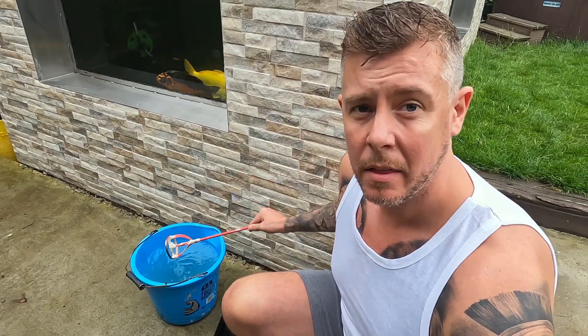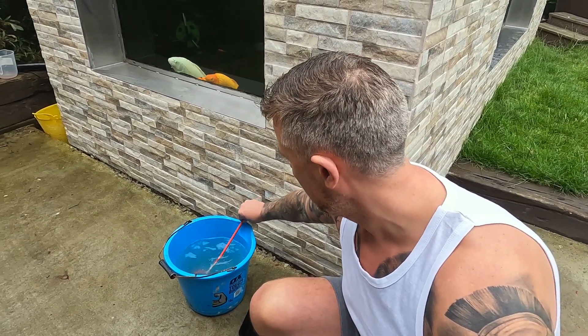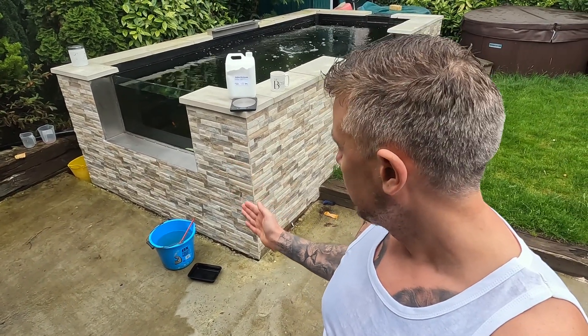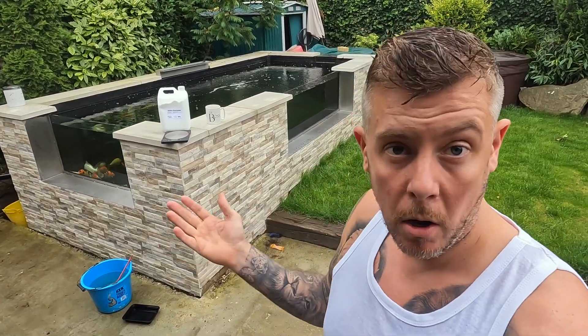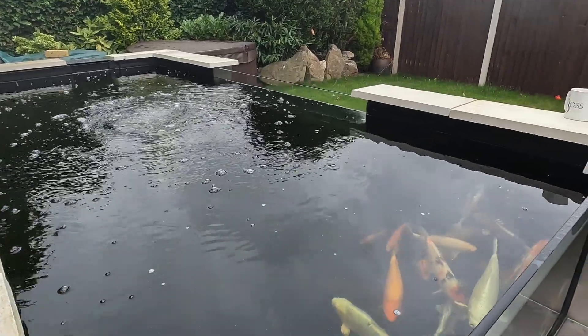So now this water we have here - I'll whisk it again before we put it in - its alkalinity level is probably about eight, and that is what is going to stabilize or increase the KH to look after the pond water. We're going to add it slowly, sensibly, and methodically over the course of today, then test it tomorrow morning. I want to raise the KH up to seven or eight, so if we're doing one point per day from three, it's going to take about five days.